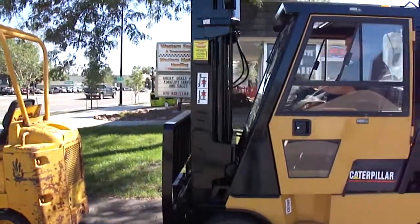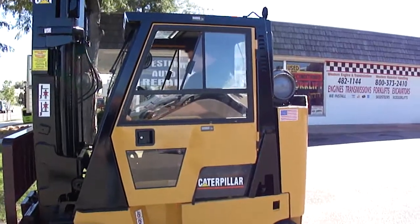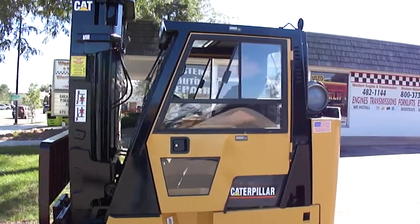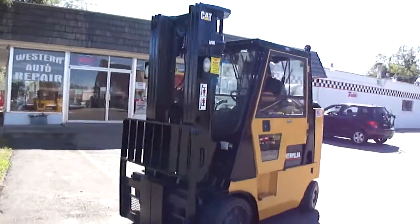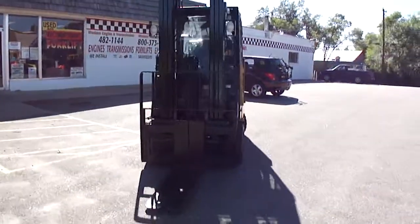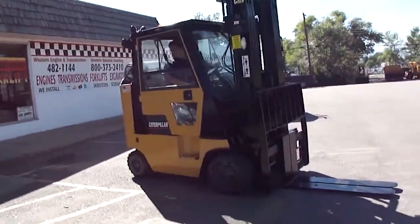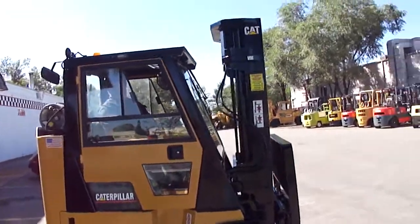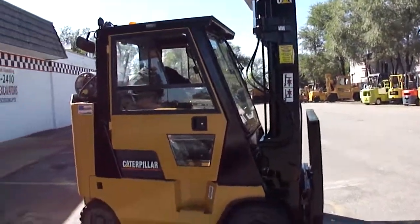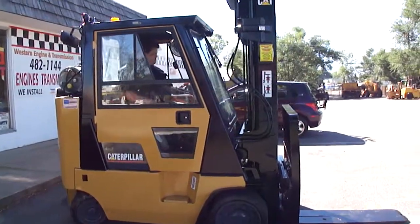Just park it. Park it, we're good. Oh boy. Line her up. That's good, yeah, that's the side. Thank you.